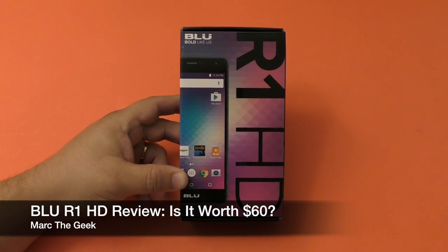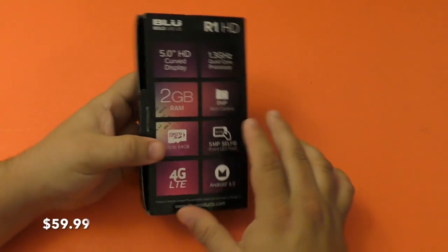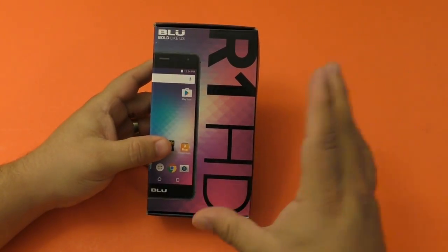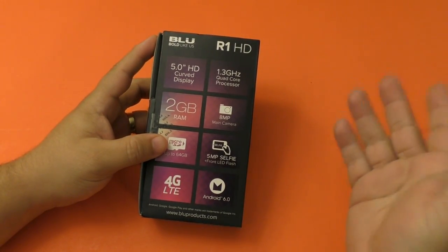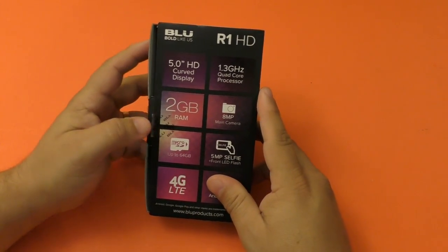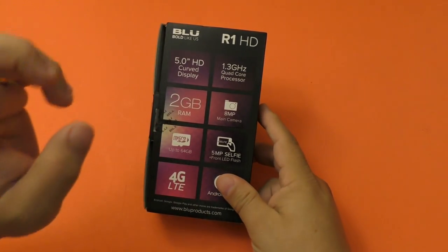Hey guys, it's Martin Geek. In this video you have a hands-on look at the Blue R1 HD smartphone, which is only $60 on Amazon. The reason it costs that price is because Amazon puts ads on your lock screen — that way they can make the phone a little bit cheaper, the same way they do with their tablets. There are two versions; this is the $60 version with 2GB of RAM and 16GB of internal storage.